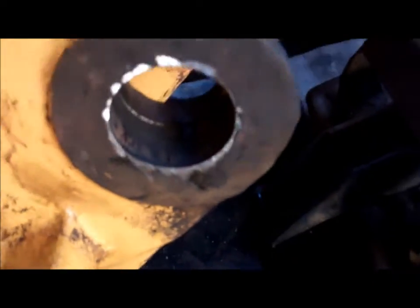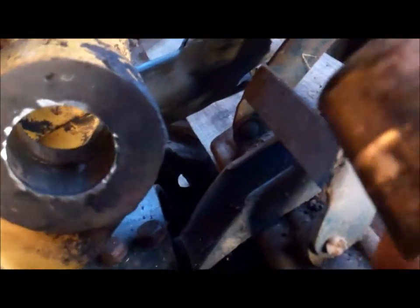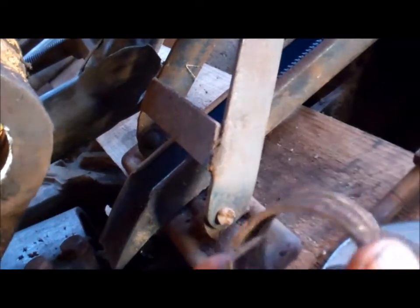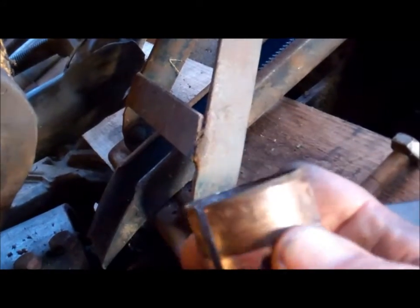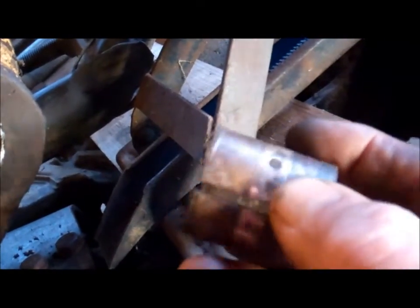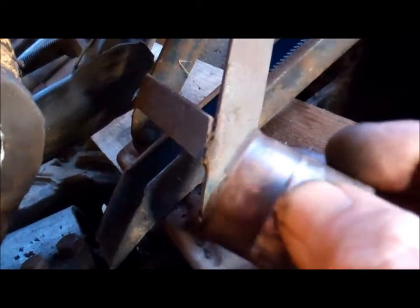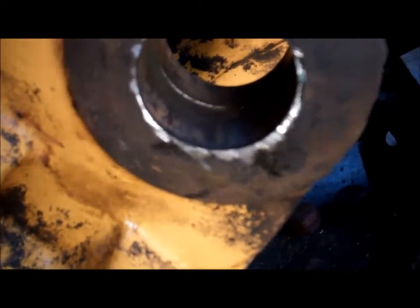So the hole in the bush doesn't really have to be opposite the grease nipple, but because it's got full of crap the grease hasn't been able to get around. That's the bush that's come out. In the middle part of the bush around there you can feel where it's got pressed into that groove - so that's why it was difficult to get the bush to move in the first place.